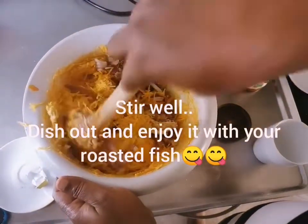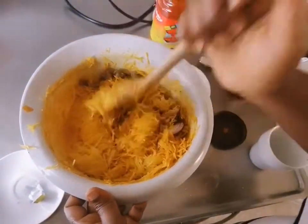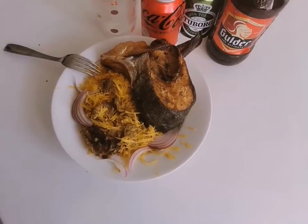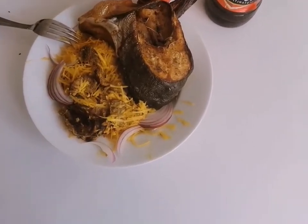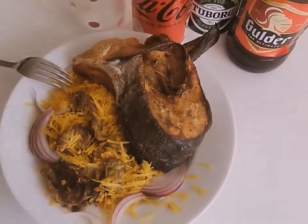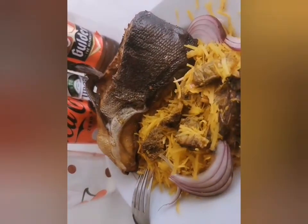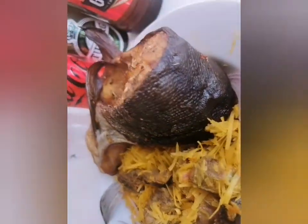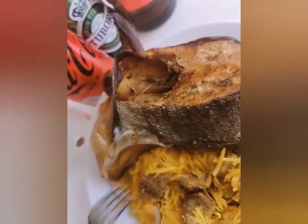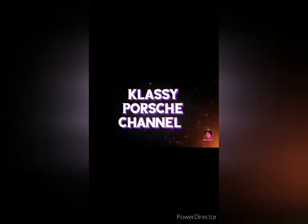Stir and enjoy with your fried or roasted fish. You can enjoy it with your roasted fish — it's very yummy. Thank you.